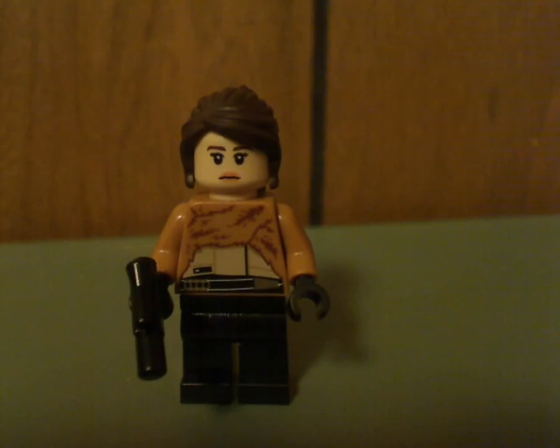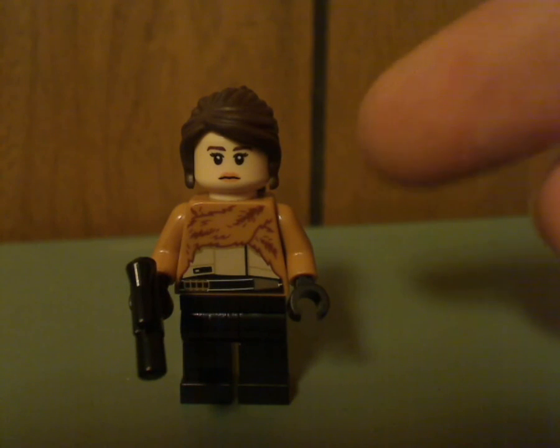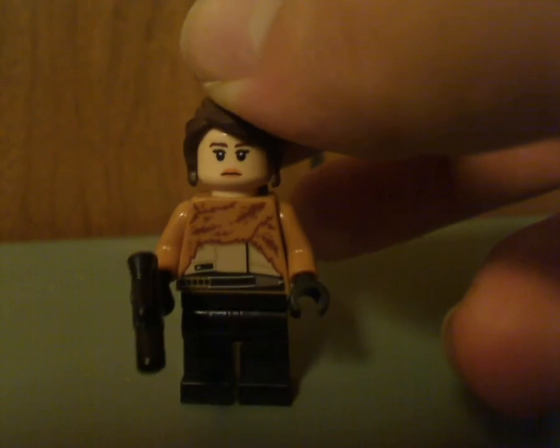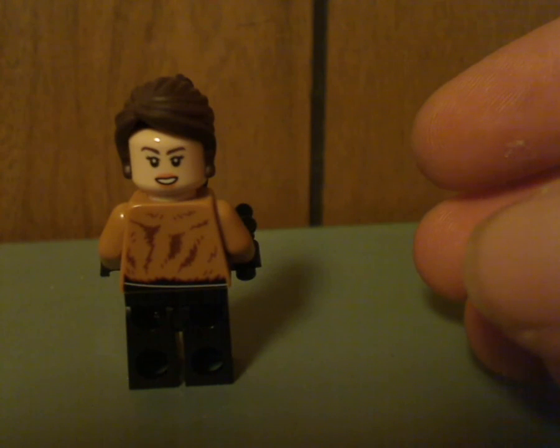First of all, it's a new version of Qi'ra. The outfit was kind of similar to that of her in the Kessel Run Millennium Falcon — the face print and hair piece also — but actually the torso print is quite a little different than that one, and she's also holding a small pistol. And here's a good look at her back with her double-sided face.